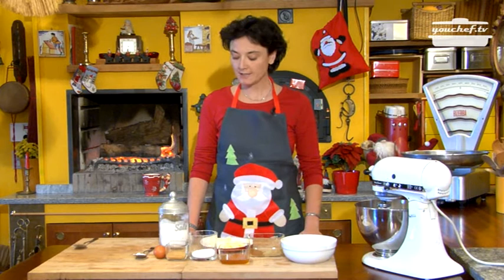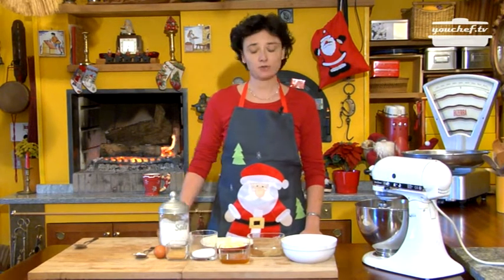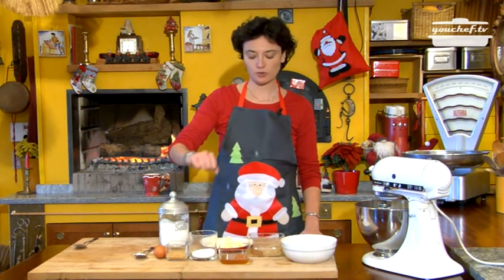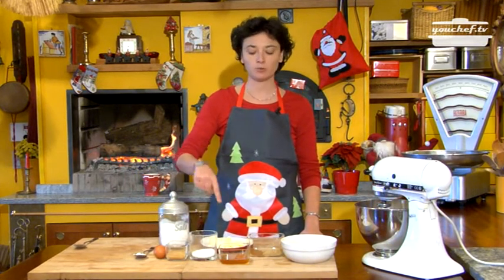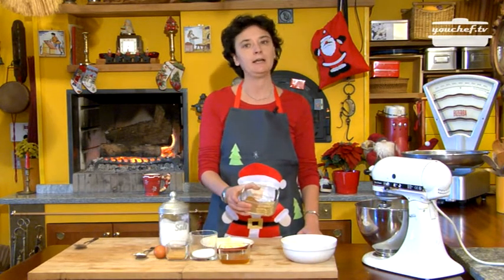Hi, today we are going to prepare gingerbread, the dough for Christmas biscuits. We need these ingredients: baking powder and egg, brown sugar, sugar, butter at room temperature, honey, flour, and ginger and cinnamon powder.